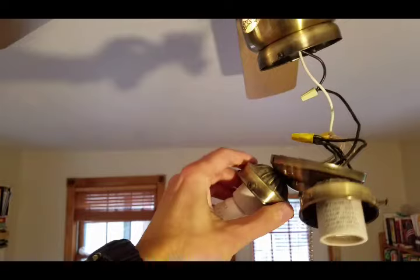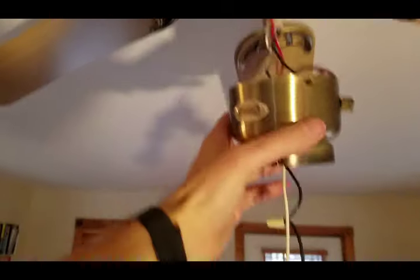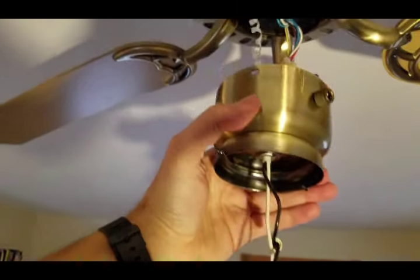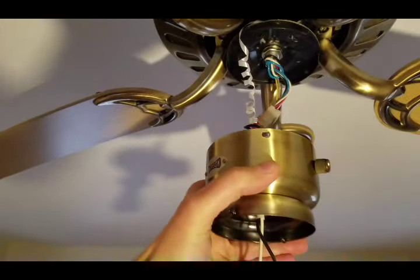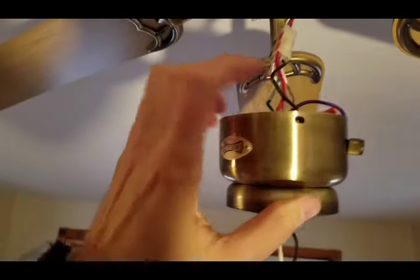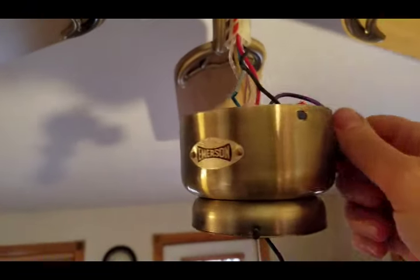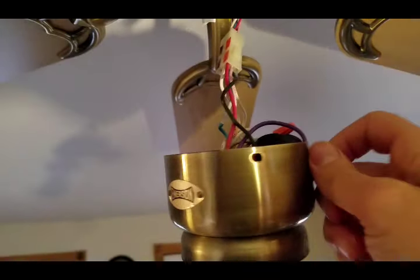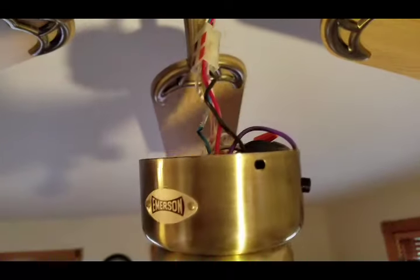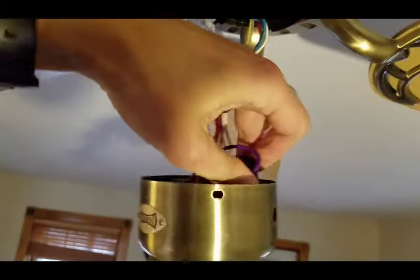I took out the two screws that held the light fixture on the bottom and took that down. There were also screws holding the wiring housing up onto the top, and I removed those. If you take off the little finger nut, you can pull out the switch that's inside.